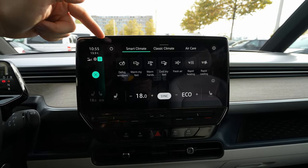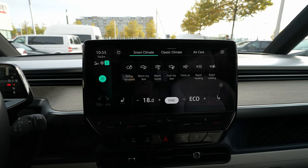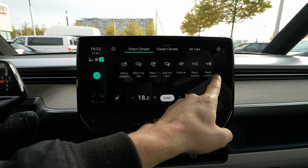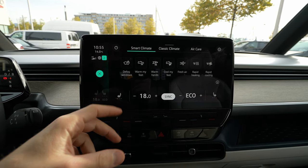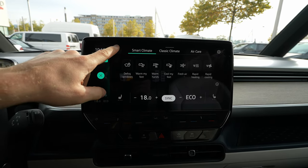There's also a smart climatic system, which is great. All you have to do is press a shortcut button and the car does the job for you. For example, if you're very cold, press rapid heating. If you want rapid cooling, press that one. You also have 'cool my feet,' 'warm my hands,' and an auto shortcut. To close the climatic system, simply press here and it's closed.